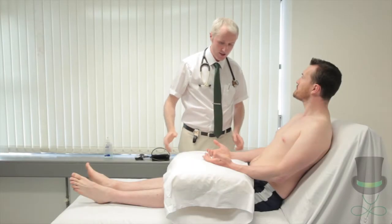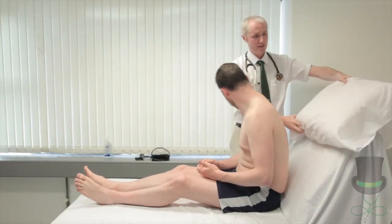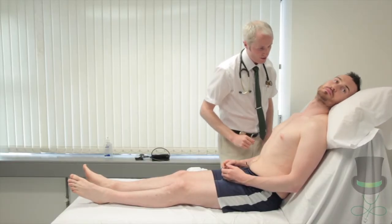So the next thing I'm going to do is have a little look at your neck. I need to support your head for this part of the exam. So if you could lie your head back down there and now look over your left shoulder. Fully relax your neck.